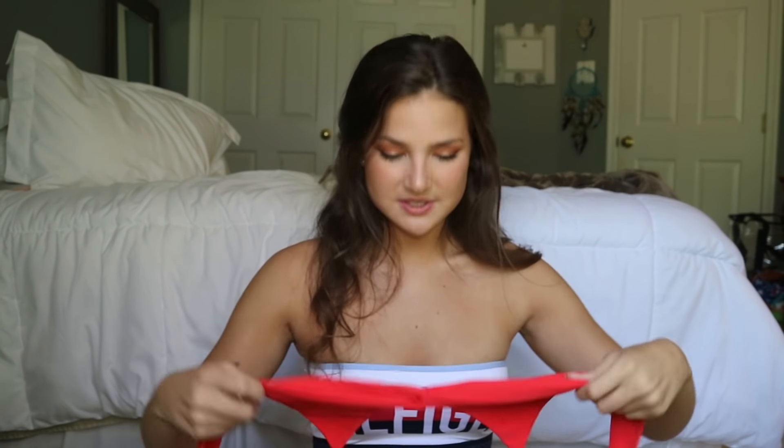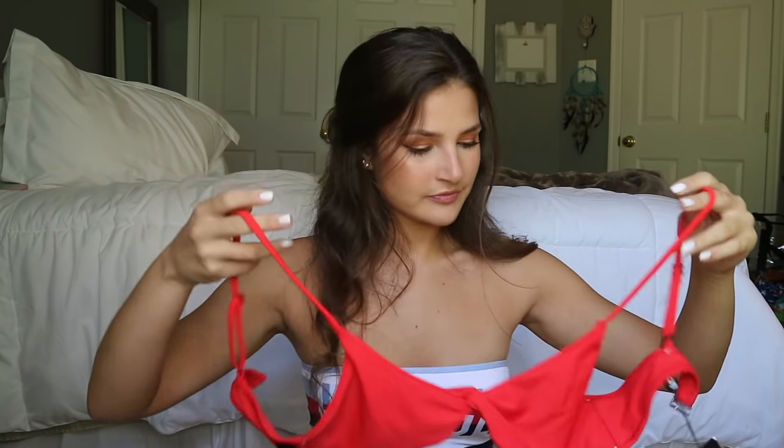I also got the Tona Twist Top in red that goes with those bottoms as well. It's the same style as the Daisy one I already showed you guys — adjustable straps on both the shoulder and the back. With this one I'm happy with my sizing; I think a small fit well for me.